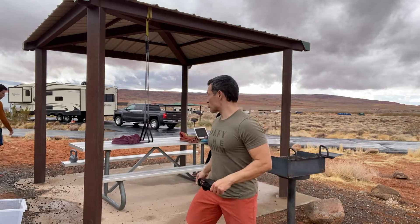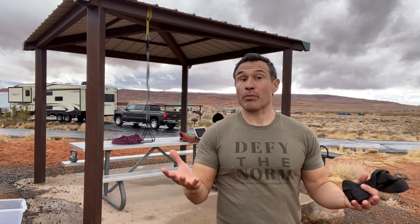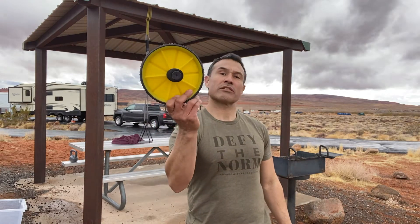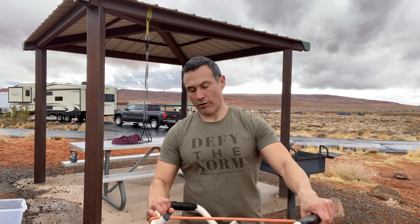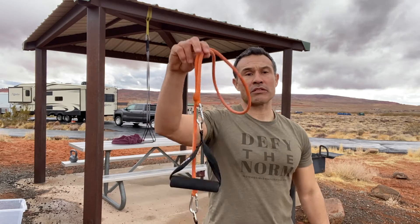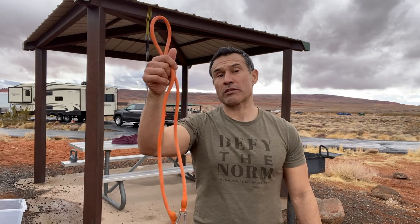First and foremost, you probably want to get a nice suspension trainer like the one I have hanging here. That gives you the ability to do lots of different exercises. We also travel with a classic ab wheel for core stabilization, some tricep and lat work. We travel with push-up bars — a pair that we take with us — and some adjustable tubing, which gives you the ability to do isolated movements like overhead presses, curls, and laterals. You can bundle multiple tubing together to create more resistance.